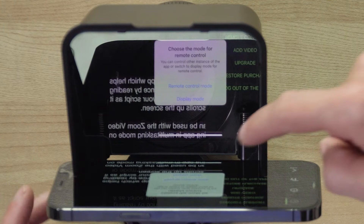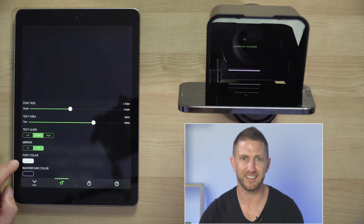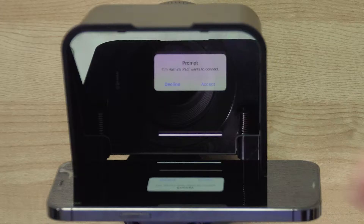Then repeat those steps on the iPad — Settings, Help, Remote Control — but this time when the prompt comes up, select Remote Control. It will then ask you which device to connect to, and you should see your iPhone pop up here. Back on your iPhone you'll get a prompt that the iPad wants to connect to it, so accept that.